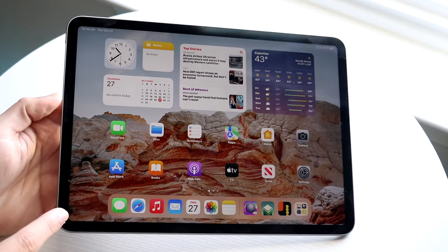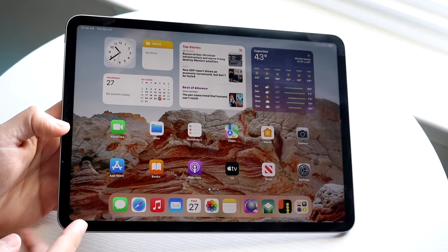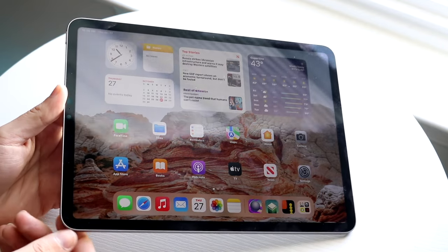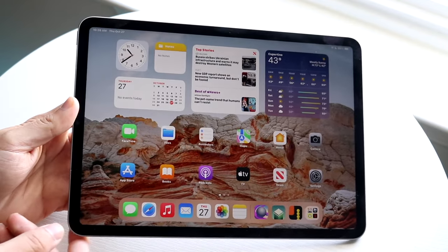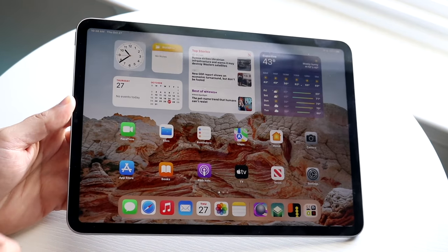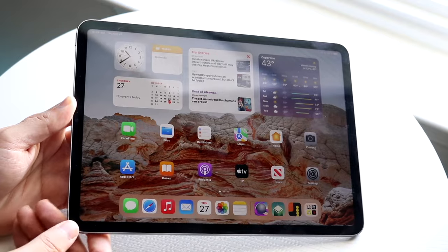We have a little bit of bezel around the whole design. We do have a front-facing camera — for mine, it's right here, pretty much on the same side as the power button. So whichever side you power it on, the camera should be on the same side. You also have Face ID built into this specific iPad as well.